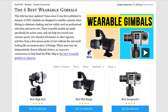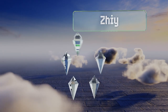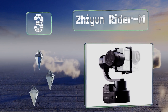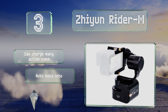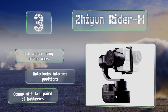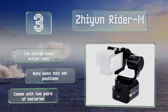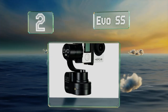Halfway up our list at number three, the Xion Rider M boasts a 320-degree tilt, a 270-degree roll, and a 360-degree pan range, so you should have no trouble capturing whatever shot you want. Another useful feature is the three-and-a-half millimeter jack on the side that lets you connect a small external monitor. This one can charge many action cams, locks automatically into set positions, and comes with two pairs of batteries.